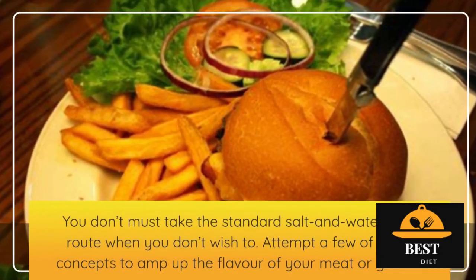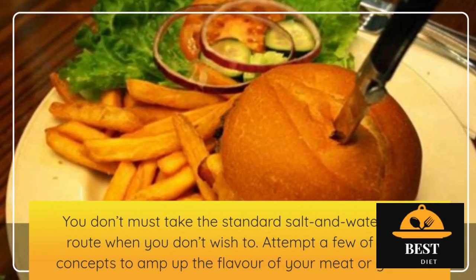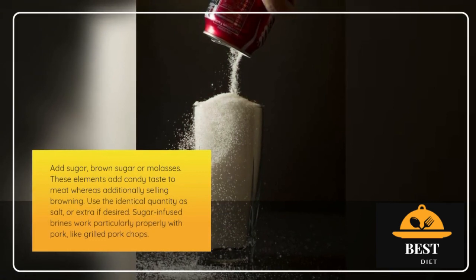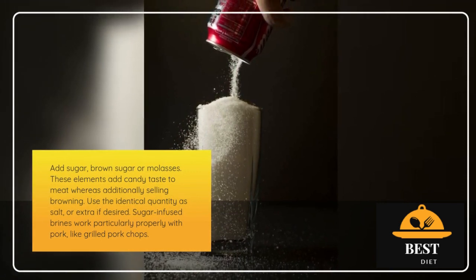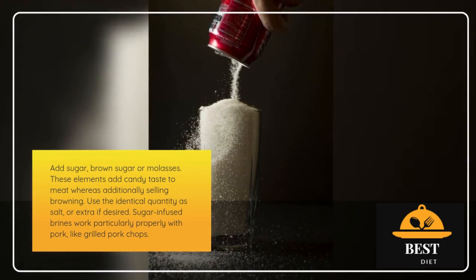You don't have to take the standard salt-and-water-only route if you don't want to. Try some of these ideas to amp up the flavor of your meat or vegetables. Add sugar, brown sugar, or molasses. These ingredients add sweet flavor to meat while also promoting browning. Use the same amount as salt, or more if desired. Sugar-infused brines work especially well with pork, like grilled pork chops.